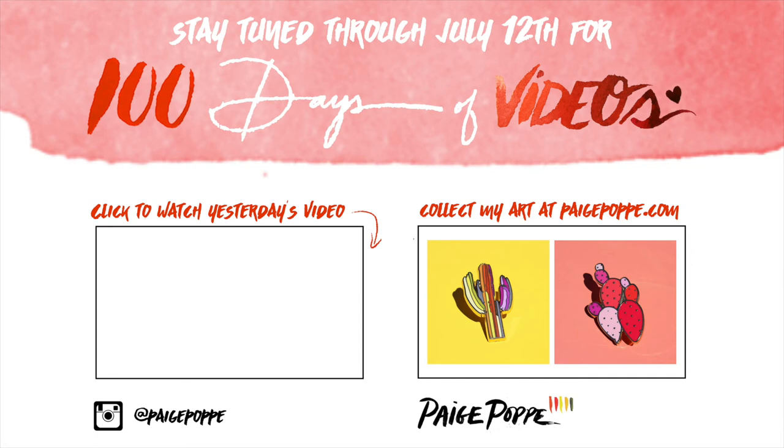Thank you so much for watching and continuing to follow along with my 100 days of videos. Until my next video, I am sending all of my positive and creative vibes your way, and I will see you guys tomorrow. Bye!